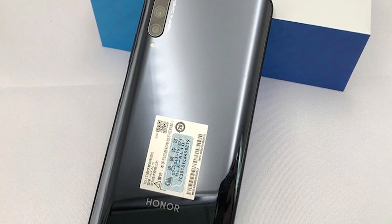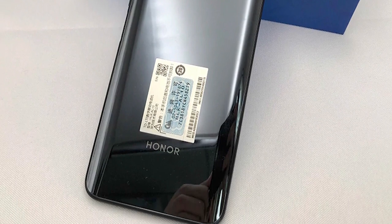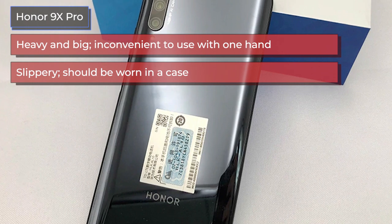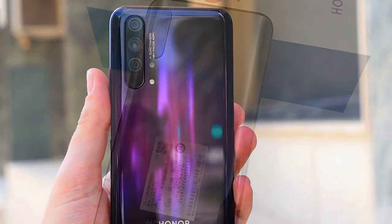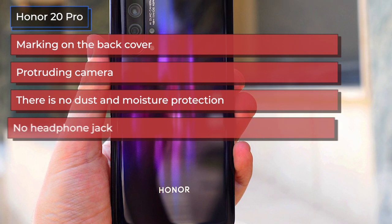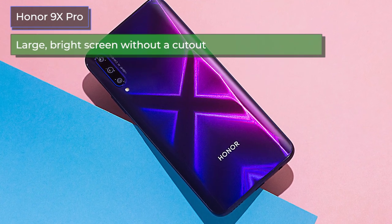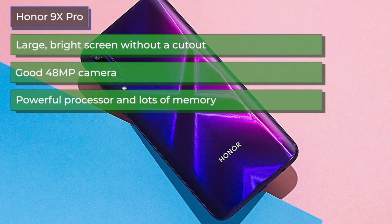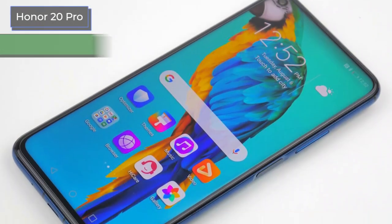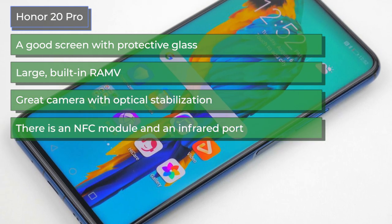Looking at user reviews for both phones, the negatives for the Honor 9X Pro include: heavy and big, inconvenient to use with one hand, slippery and should be worn in a case, and a slow retractable camera. Negatives for the Honor 20 Pro include: marking on the back cover, a protruding camera, no dust and moisture protection, no headphone jack, and no stereo speakers. On the positive side, the Honor 9X Pro offers a large bright screen without a cutout, a good 48MP camera, a powerful processor with plenty of memory, smooth app performance, and a capacious battery lasting a couple of days. The Honor 20 Pro positives include a good screen with protective glass, large built-in RAM, a great camera with optical stabilization, and the presence of both NFC and an infrared port.